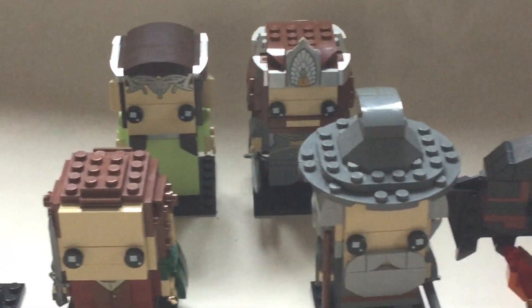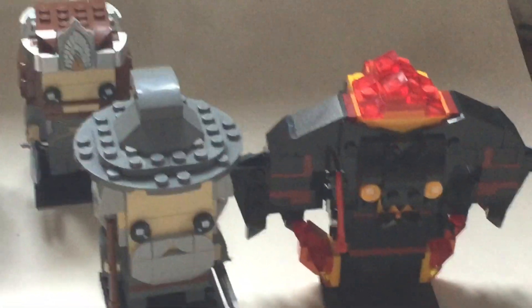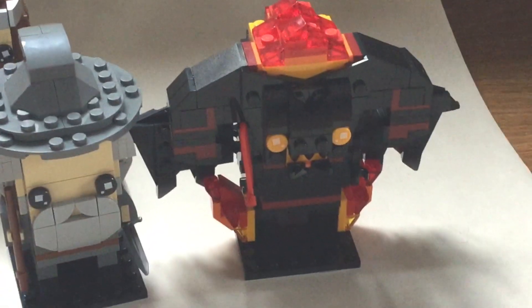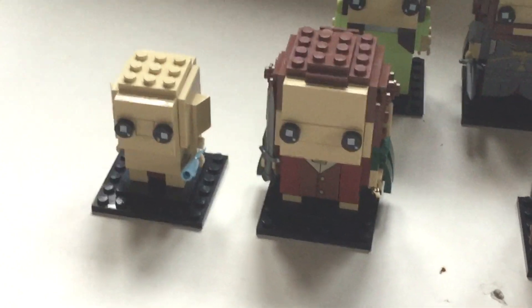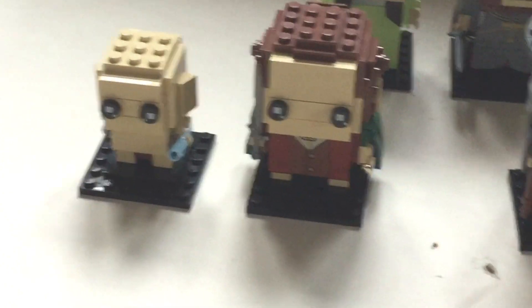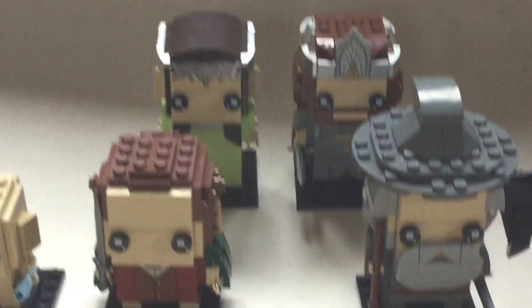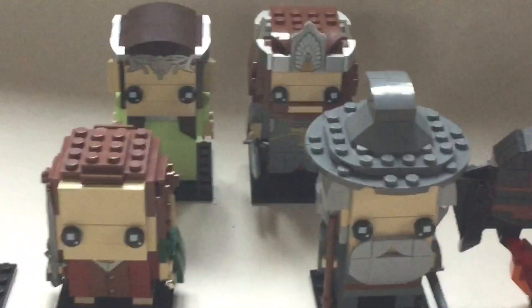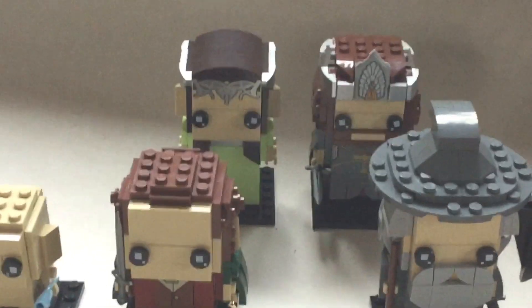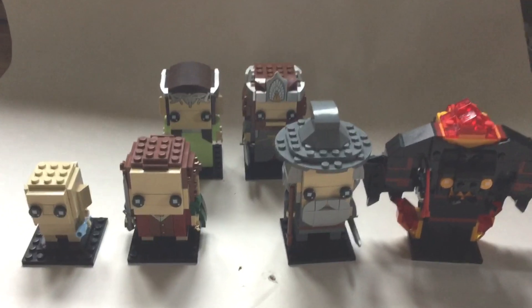My favourite is definitely the Gandalf and Balrog. Gandalf is my favourite character in the entire Hobbit and Lord of the Rings, and the Balrog is absolutely amazing for the price of only around £17.99. Frodo and Gollum is a very good set if you're on a budget and just want a small Lord of the Rings set for your desk, at only £13.49 - you get the ring and some very well-known characters. Aragorn and Arwen are not quite as well-known a pairing, though Aragorn is still prominent. But I still think they're very good sets overall, especially with all their shiny pieces.